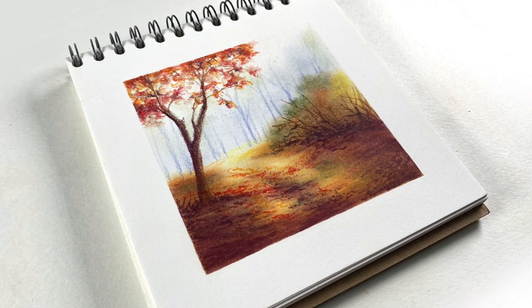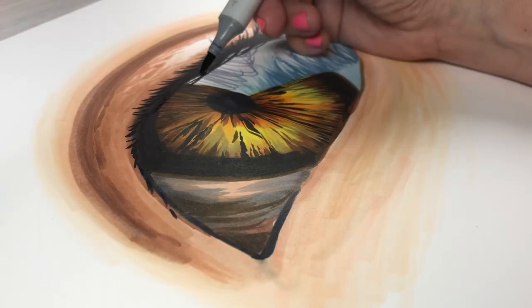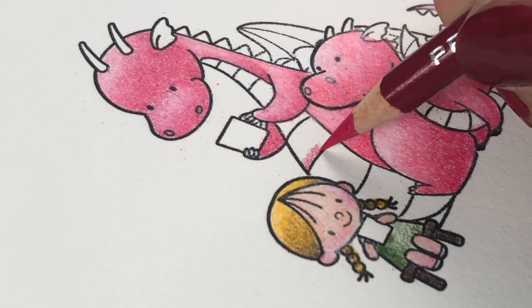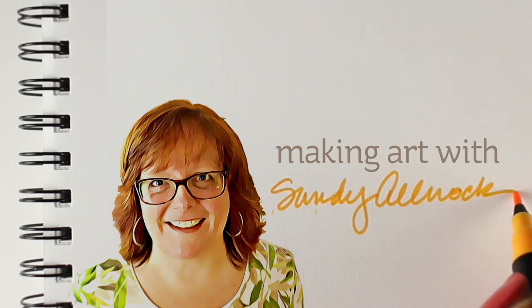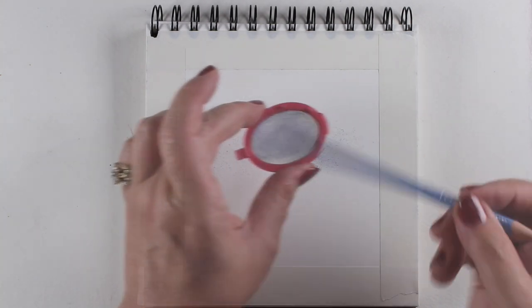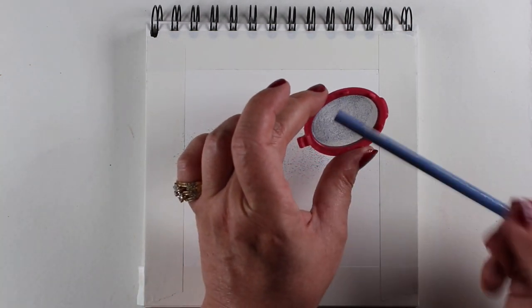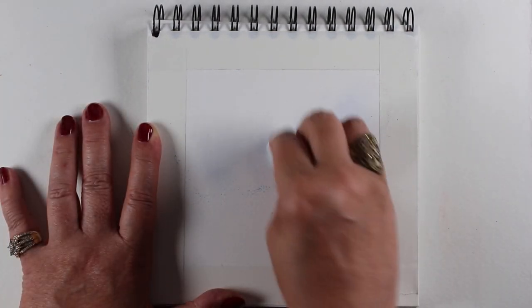Hi there, I'm Sandy Alnock, and today I'm going to do a sketch in colored pencil of a beautiful autumn scene. I have just posted a whole class full of autumn scenes in this little sketchbook. The class is over at art-classes.com. There's also a watercolor pencil version. And I thought I would do one of the scenes that I decided not to put in class because it didn't match the colorway in all of the other lessons. The other ones are much brighter than this one.